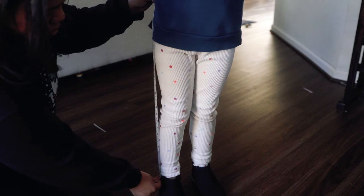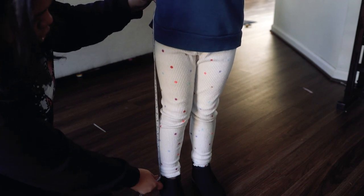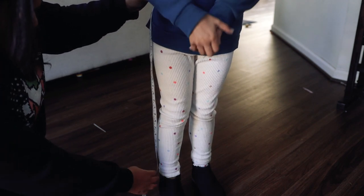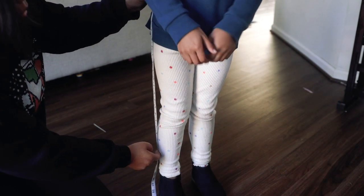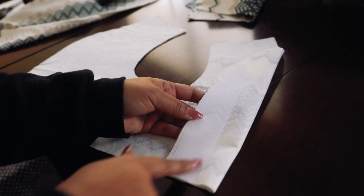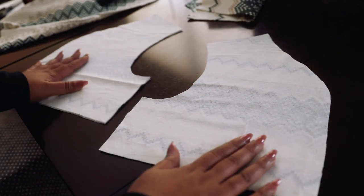I measured from her waistline down to about a little lower than her mid-calf, and then there will be that extra two inches from the bottom ruffle. I didn't want it to be too long because she'll be walking upstairs to get onto the stage and will probably be using both hands to hold the violin and bow. So we're going to move along and get back to completing the bodice.